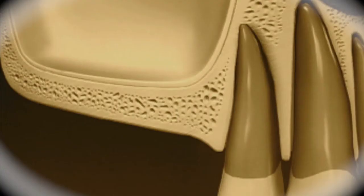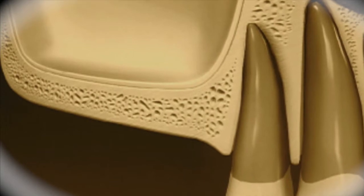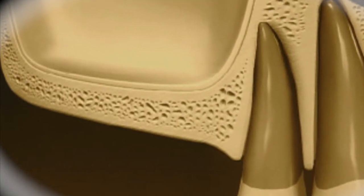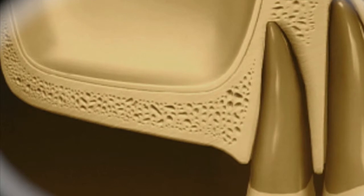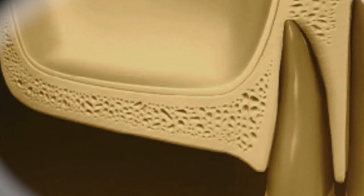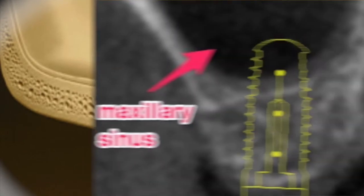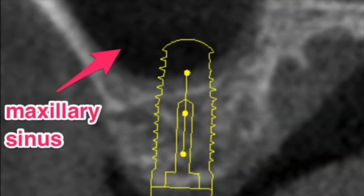When teeth are lost in the back of the upper jaw, the floor of the sinus cavity, which lies right above the roots of the molars and often the second premolars, undergoes various degrees of resorption. Often the sinus floor begins to migrate downward as the bone remodels following teeth extractions. This results in loss of bone height and inadequate support for a dental implant.